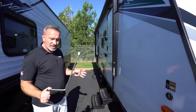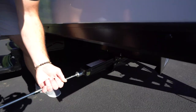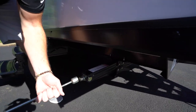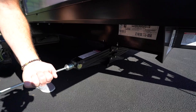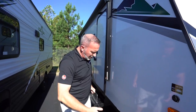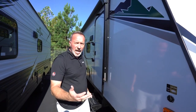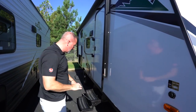I've been holding this tool because this is what you use to raise and lower your stab jacks — your stabilizers — on your Ozark. You put that on the nut and then clockwise lowers, counterclockwise raises. Since these are kind of the bigger feet, we always suggest getting the pads to put under there. Not only will it protect the feet, but it'll also help if you're on uneven ground.